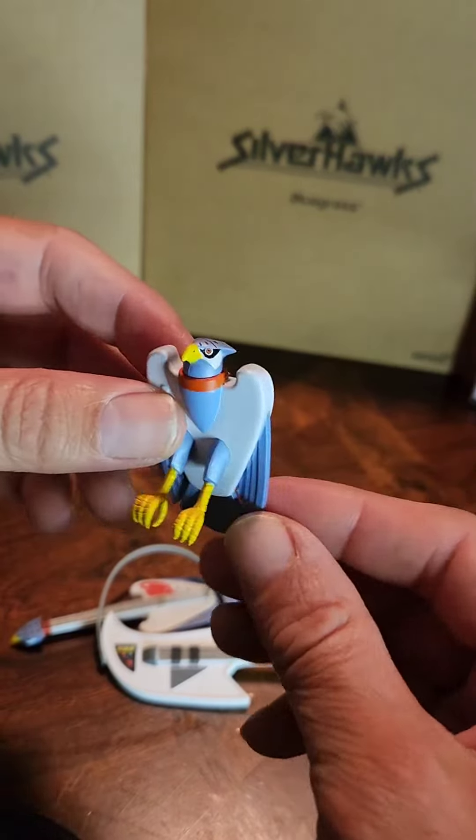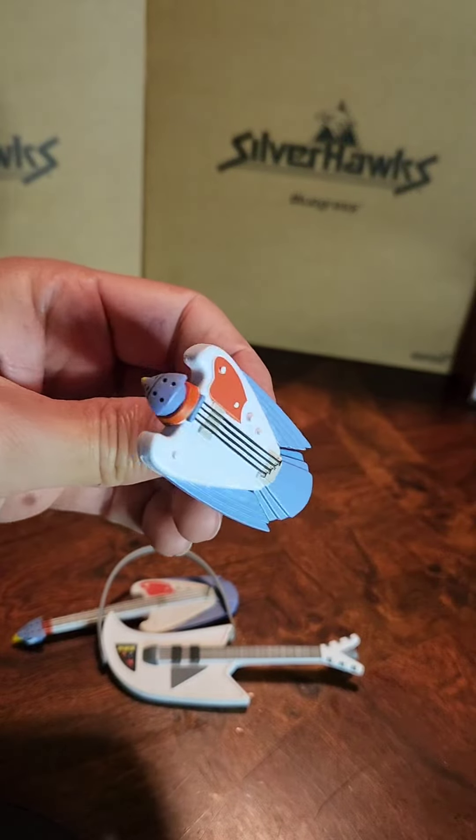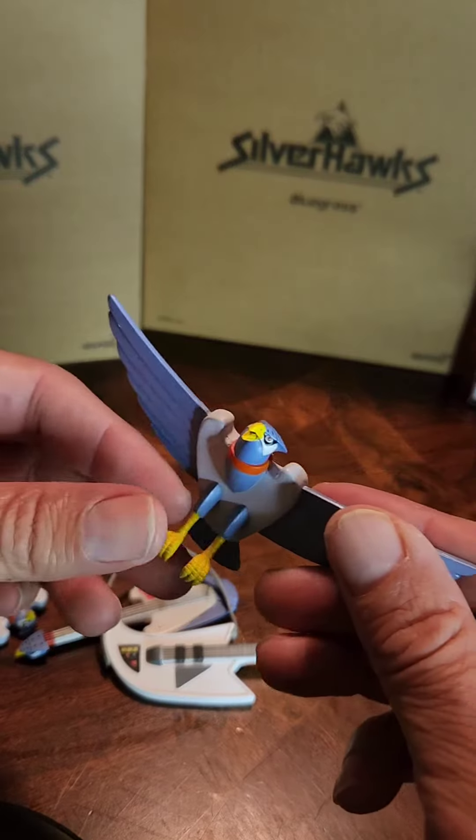I wish the bird had some articulation but it doesn't have any, but it's pretty cool. Here it is.